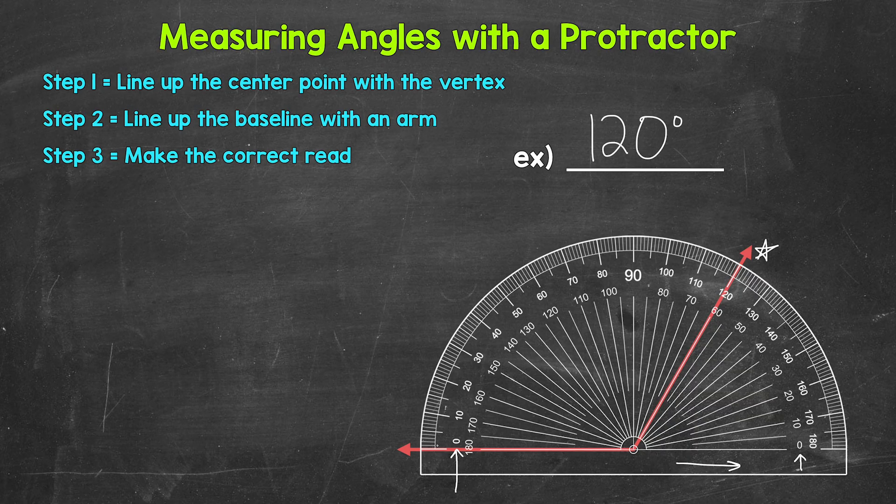Before we end, I want to talk about the tick marks going around the outside of the protractor. The numbers shown count by 10 — so we have zero degrees, 10 degrees, 20 degrees, 30 degrees, and so on. In between each of those numbers, there are tick marks that represent five degrees. For example, the tick right here in between 50 and 60 — or 120 and 130 — would be 55 degrees or 125 degrees. The smallest tick marks, which are the most numerous going around the outside of the protractor, count by one degree. Keep that in mind when measuring angles with the protractor.